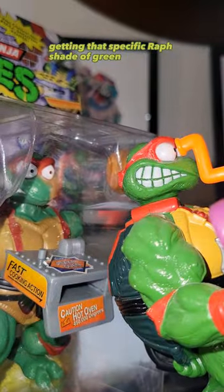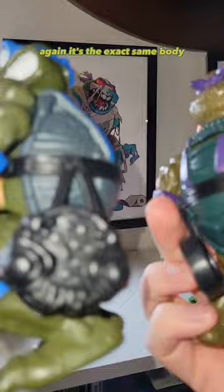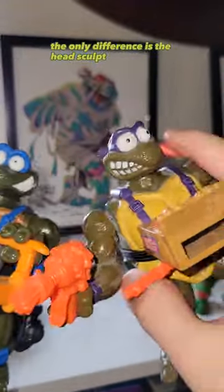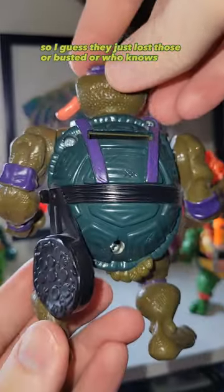Raph is going to have the biggest differences — no eyeball sticker, and they still have a hell of a time getting that specific original shade of green; they just can't do it anymore. Then, tragedy of tragedies — no Donnie. This figure's so awesome; love the tongue, love his weapons. It's the exact same body — the only difference is the head sculpt and that little pizza box thing. So I guess they just lost those molds or busted them, or who knows?